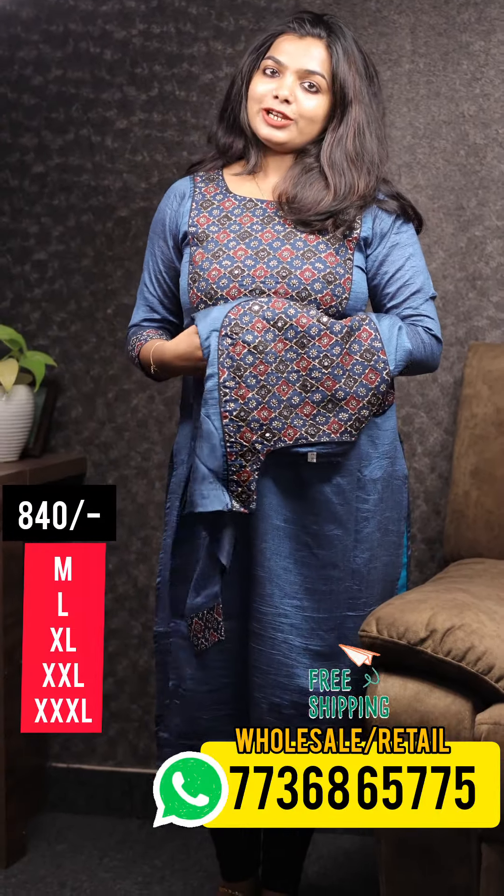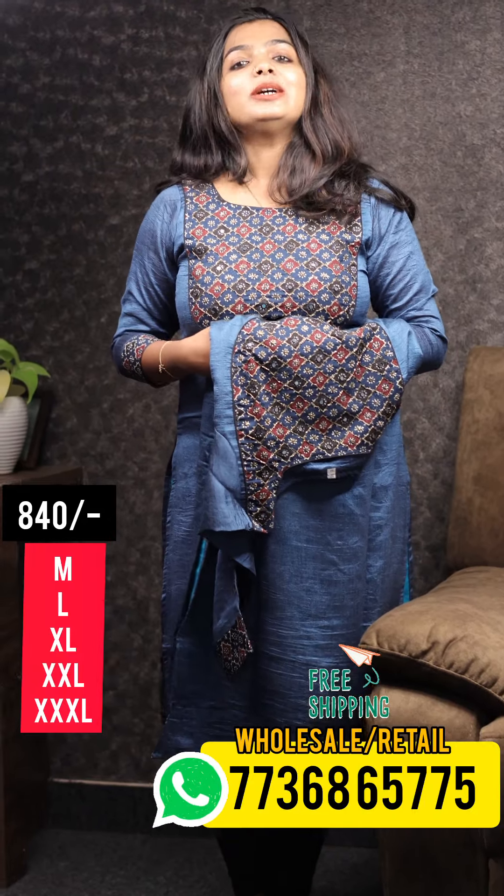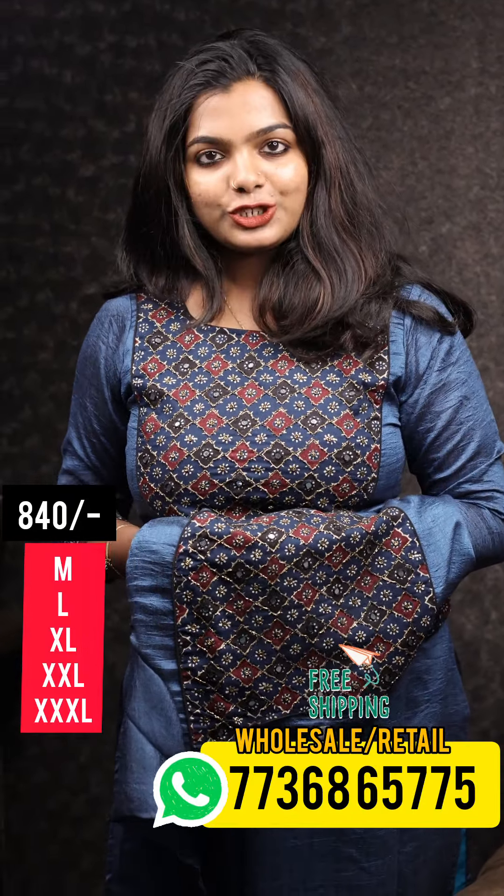If you want to see your name, please give me a wish for this collection. It will be available in the medium to triplex. If you want to buy this pattern, personally purchase it. Please like this video icon, like, share, and subscribe.